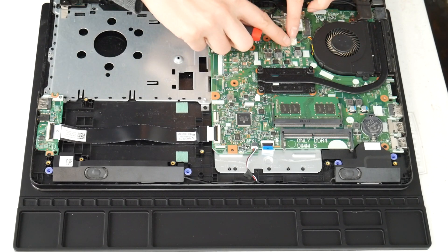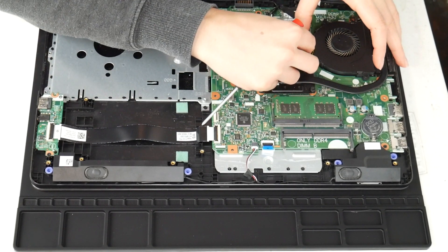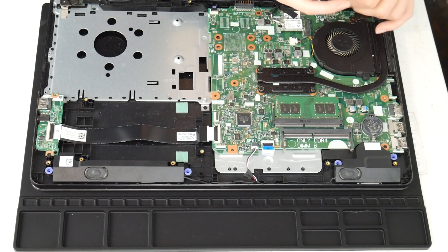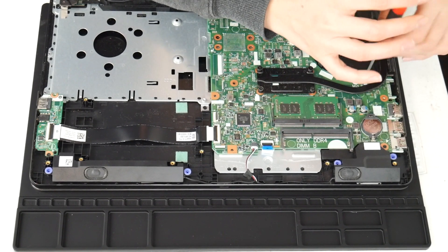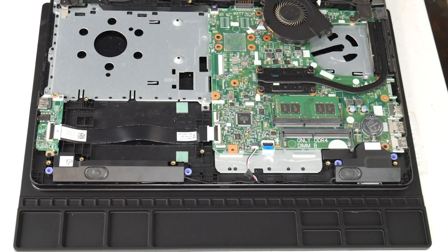Next I'm going to show you how to clean your fan. This is another big reason why people have issues with their computer overheating. I'm going to unplug it and then take the two screws and undo it. So I've examined my whole board, cleaned any spills or liquid off of it, and now I'm taking the fan off.